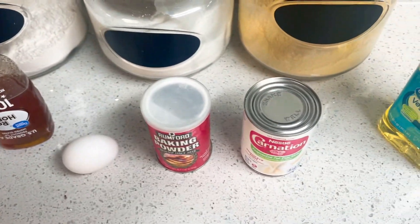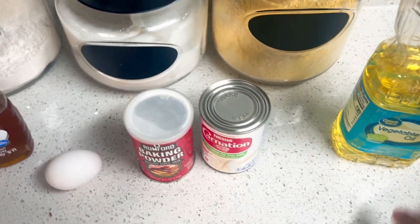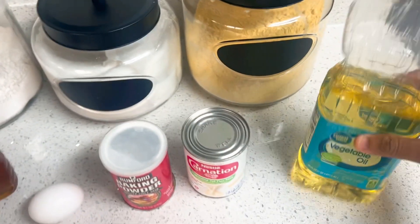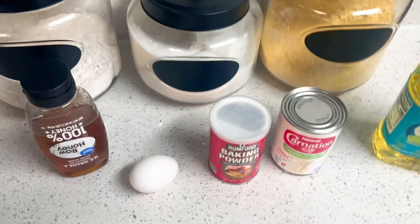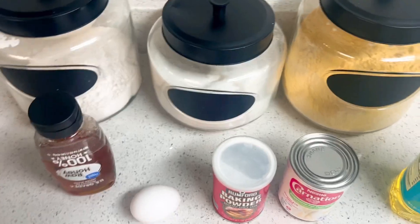I added some honey to this one. I got some salt, the baking powder, the milk — I'm using carnation milk for this one. Some oil, and you could use butter also, and I got an egg. So I'm going to portion everything off camera and come back when I'm ready.